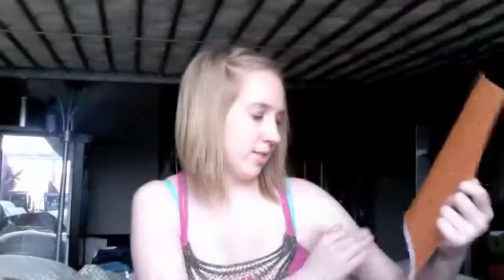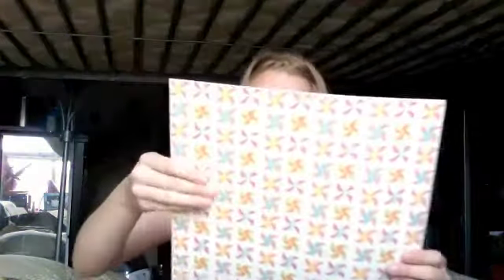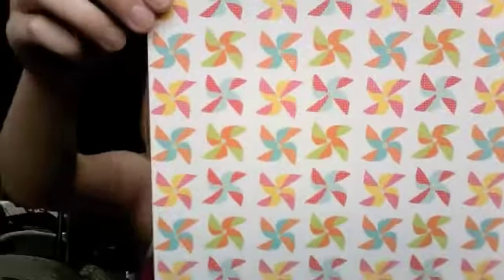I like how when you look at the pattern from really far away, it takes on a whole new life — kind of like an Argyle type thing. And then on the back, there's a Tone on Tone Argyle. This is Flower Garden. This one is Pinwheels from the Sweet Summertime collection. I love this. I thought pinwheels were going to be huge this season — they haven't really hit it big yet, but they're adorable.